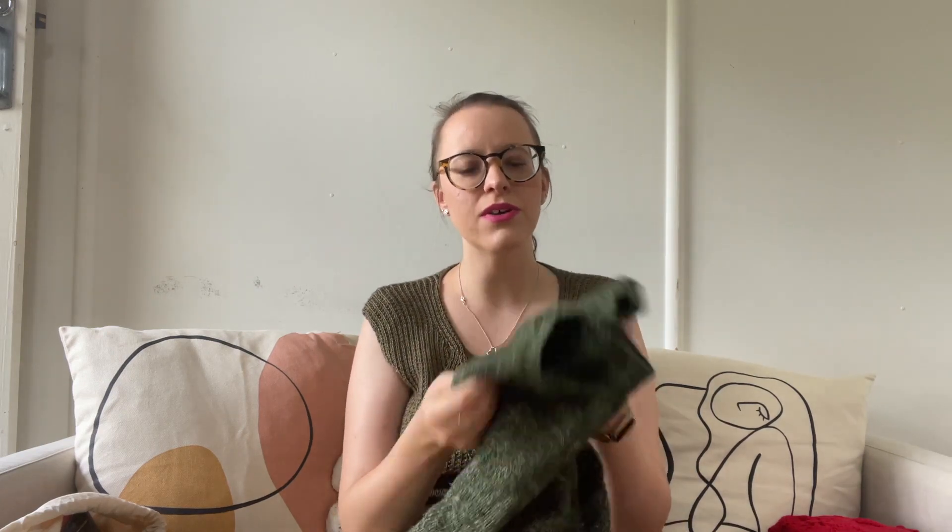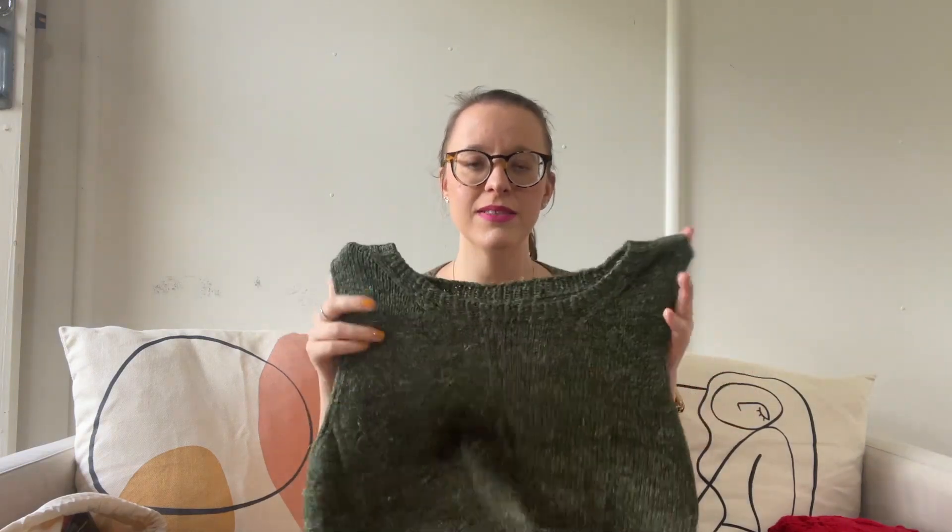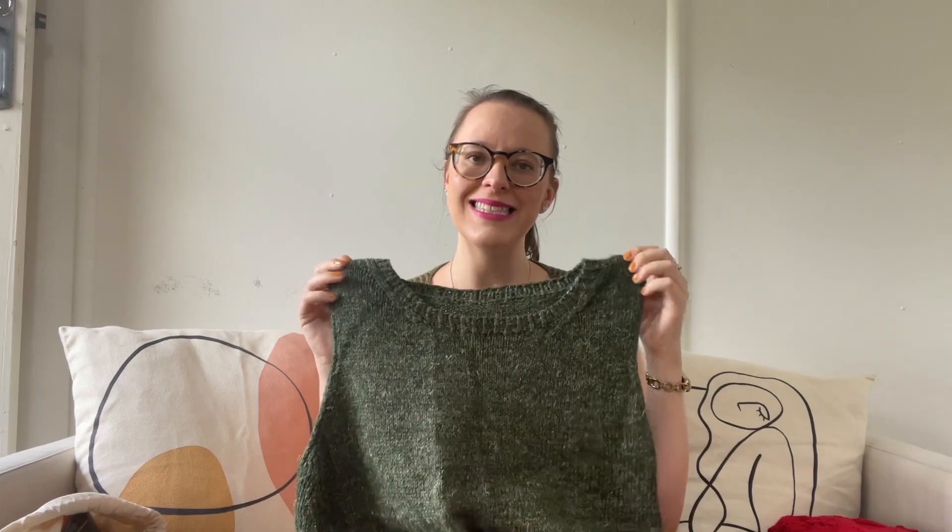This is so gorgeous. I'm so glad — I think I bought this pattern as soon as Claire released it, like four years ago, and this yarn I've wanted to work with for such a long time. I'm really thrilled to have this piece all done.